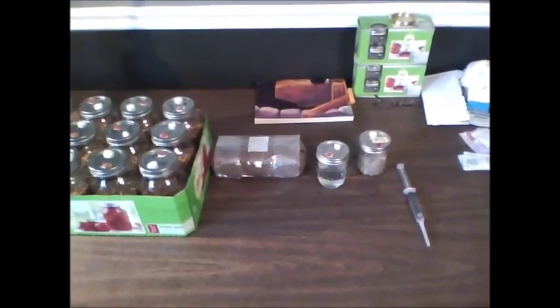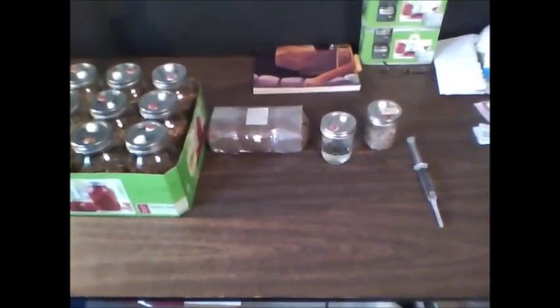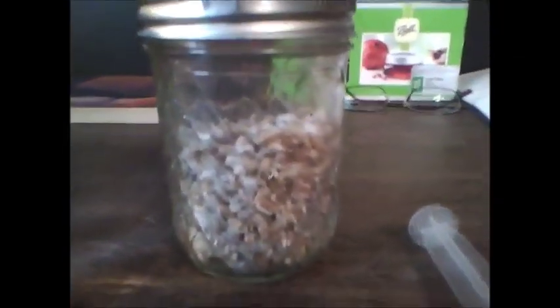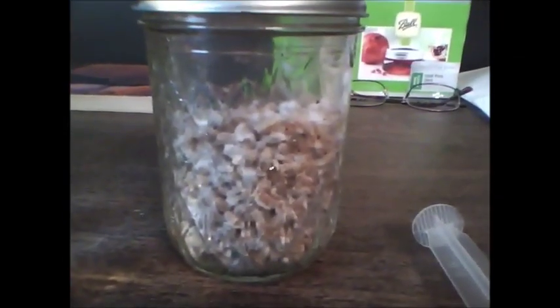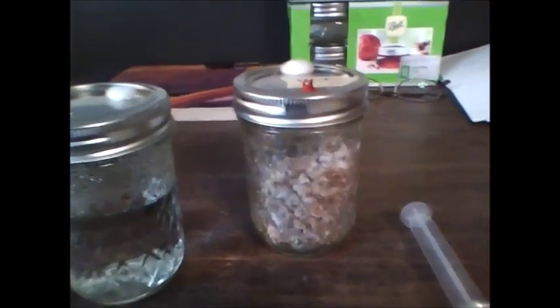Today we will be going over how to do a grain LC — LC meaning liquid culture. The basic premise is we take the mycelium from this jar and we put it into all of these jars or a bag, using water as our transfer medium.